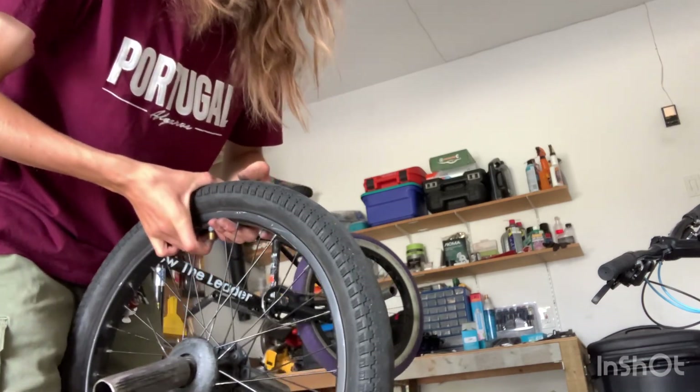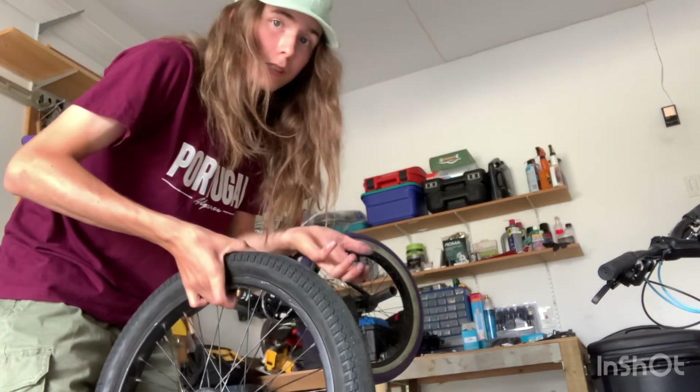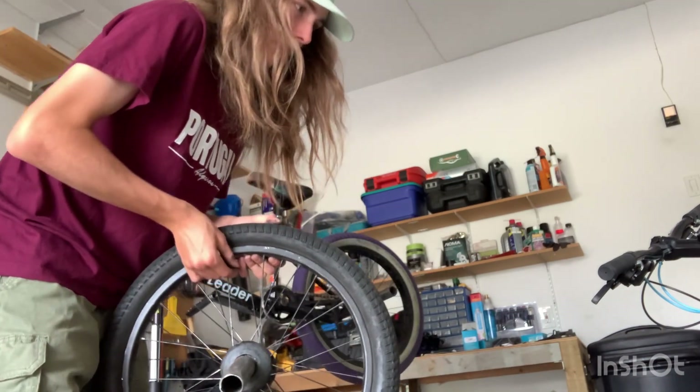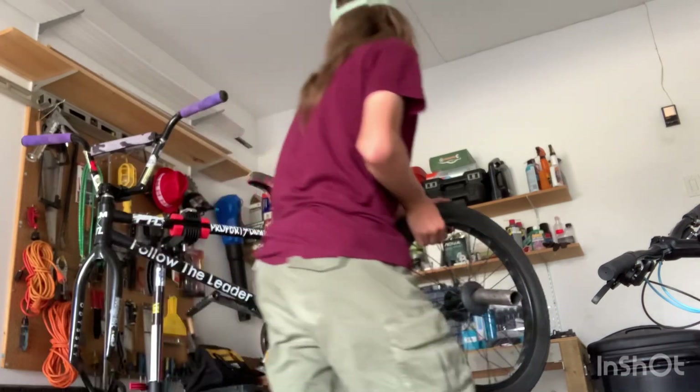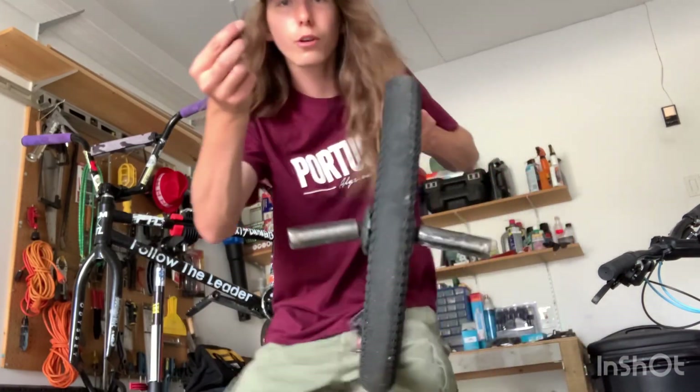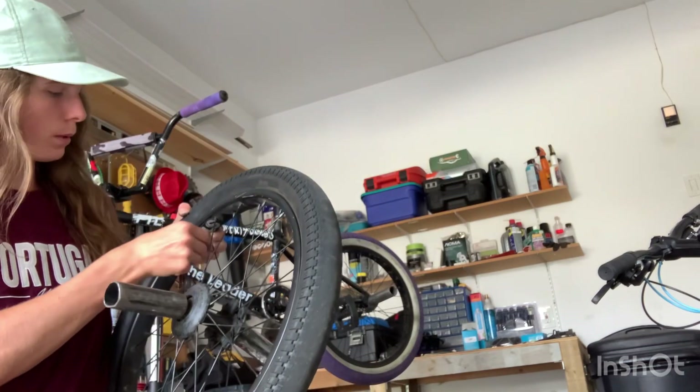You press that with your fingernail and it moves the air out. You have to do this because it's much easier to take the tire off when it's deflated — the tire will shrink in size since there isn't a whole lot of air in it. If your finger won't work, you can use a little allen key and it'll be much faster.